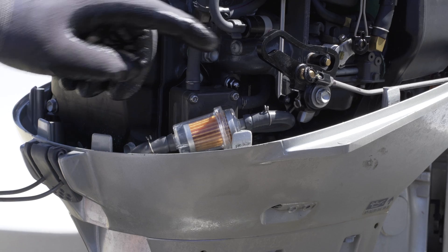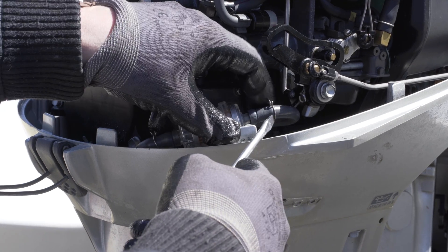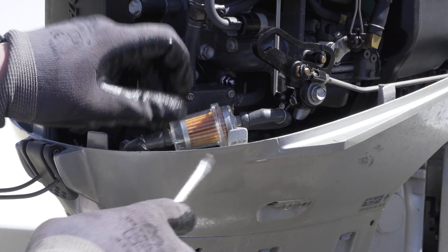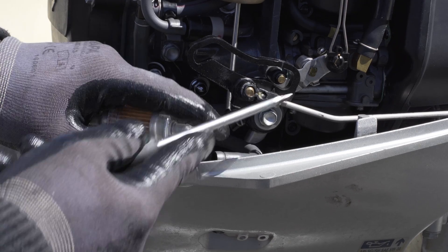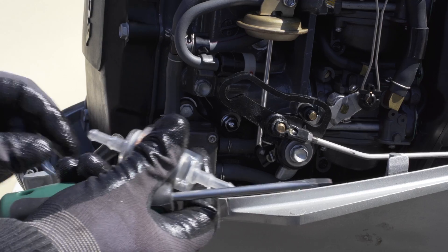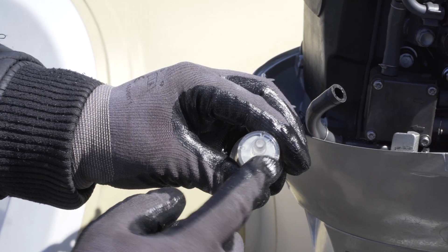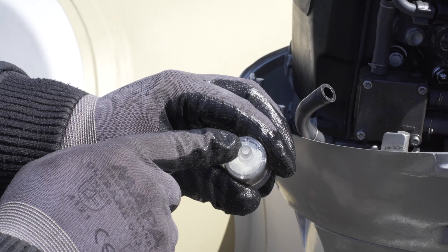The fuel filter should also be replaced during an inspection. To remove the old filter, simply loosen the hose clamps. When inserting the new filter, make sure you check the direction of flow, which is usually marked with an 'in' and 'out' on the filter.